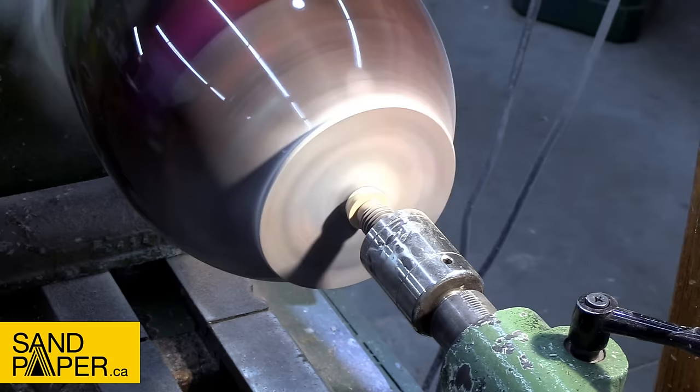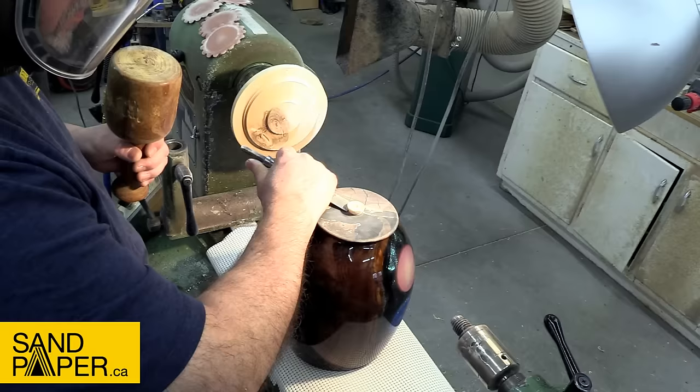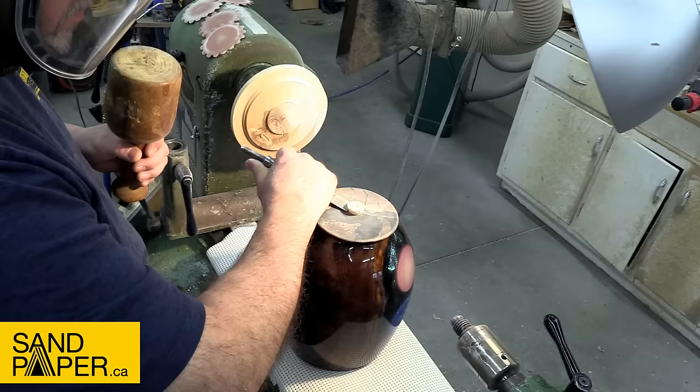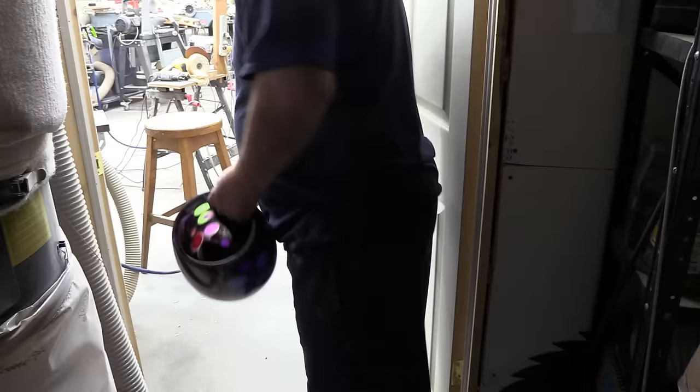Once that's done I'll knock off that little nub, finish sanding the very center, and then we'll be able to check this vase out and see how it glows — because we haven't actually done that yet. I know this was a long video. Thanks to all who watched all the way through — I really do appreciate it. Let's get a look at this piece in the dark and hopefully it glows really nicely.